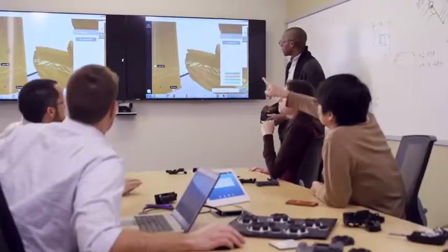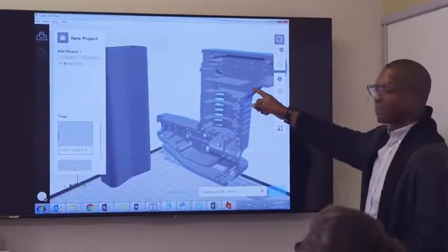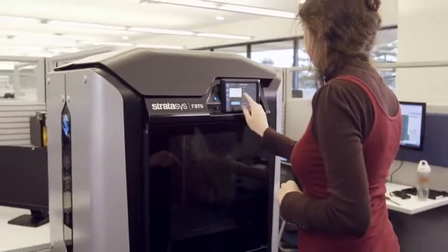Shrink your lead times. Unleash your creativity. Make the right decisions about your future products today. That's the Stratasys F123 3D Printer Series — smarter prototyping.